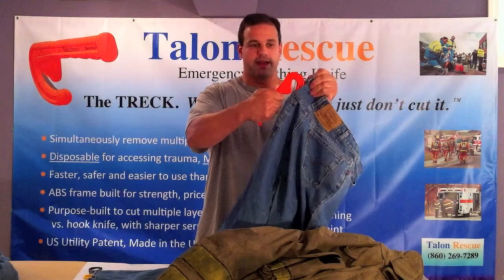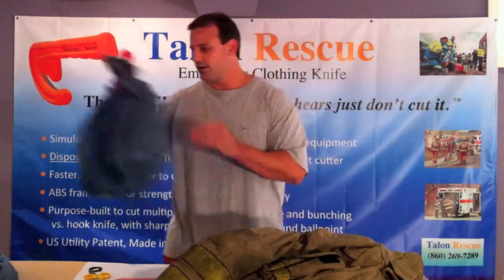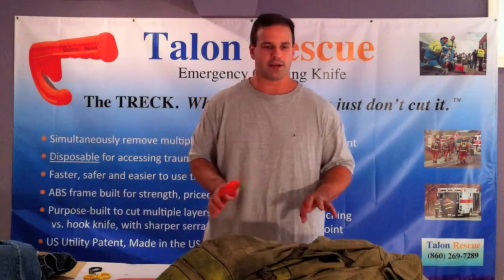Once you have made that initial cut, you're simply pulling away from the patient — and it's really that easy. It's a simple, very easy upward flick of the wrist to make that initial cut, and that's something I'll repeat a couple of times when cutting the turnout gear.